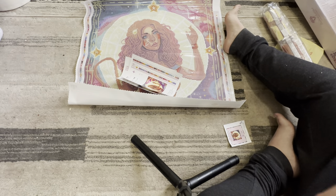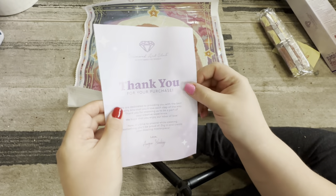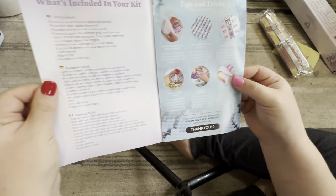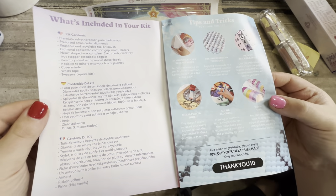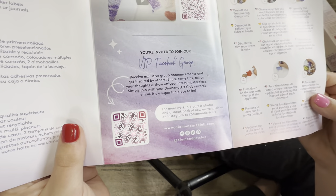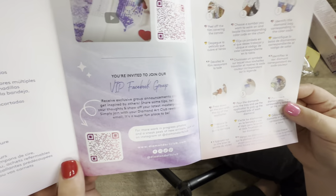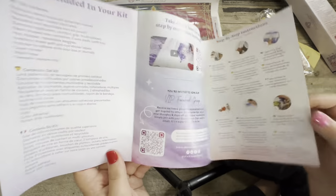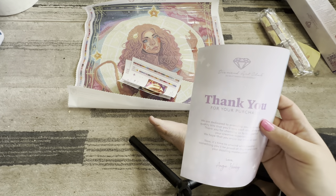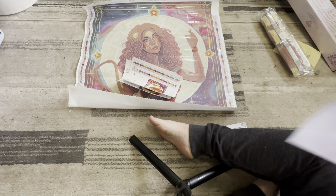And then this is just a booklet that tells you how to diamond paint and everything you need to know about diamond painting. There's a code for if you want to save 10% off on your first diamond painting. If you are new to Diamond Art Club, you will get a 20% off coupon code, but that's for first-time users.